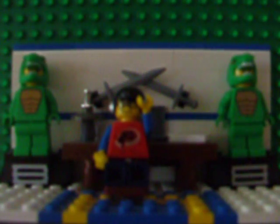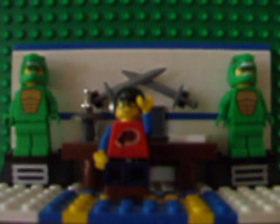Greetings everyone, Archimedes here, and welcome back to another Brick-Filled LEGO video. Today, we're going to be taking a closer look at rack and pinion steering, so let's get started, shall we?